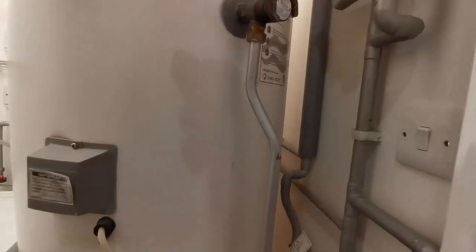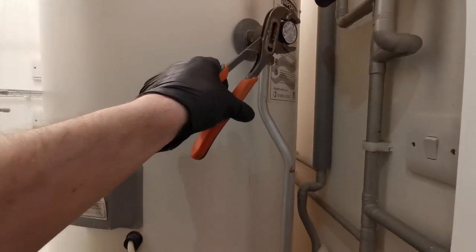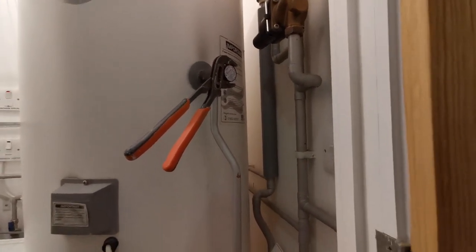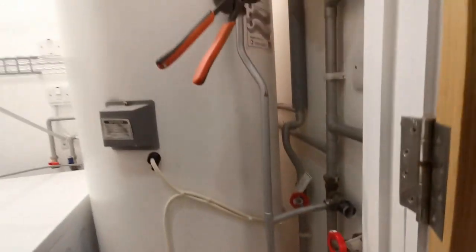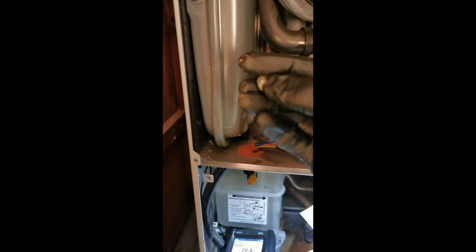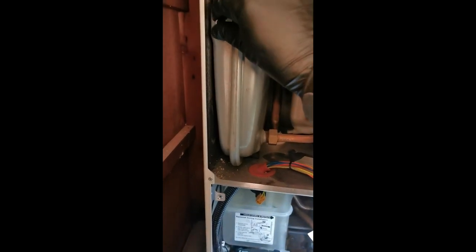When recharging the air bubble on a heat ray cylinder, it can take ages holding the T&P valve open by hand. You can balance a pair of grips on there holding it open nicely and crack on doing whatever else you need to do. Also, the expansion vessel cap usually has a little dip on it which fits perfectly for this purpose.